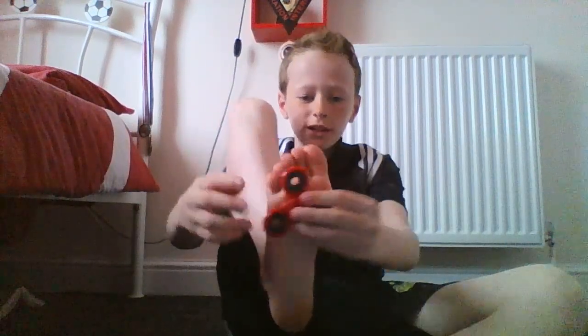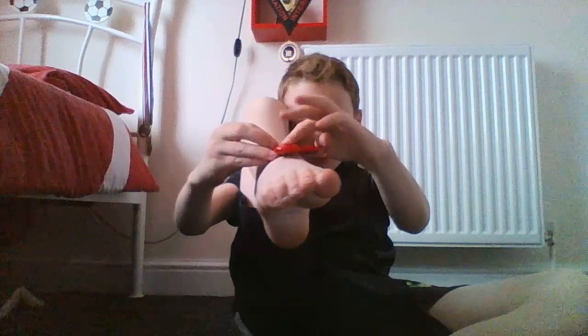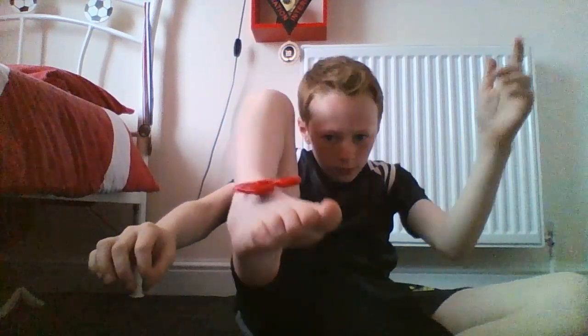I don't know if I can balance this on my fork. It's hard.